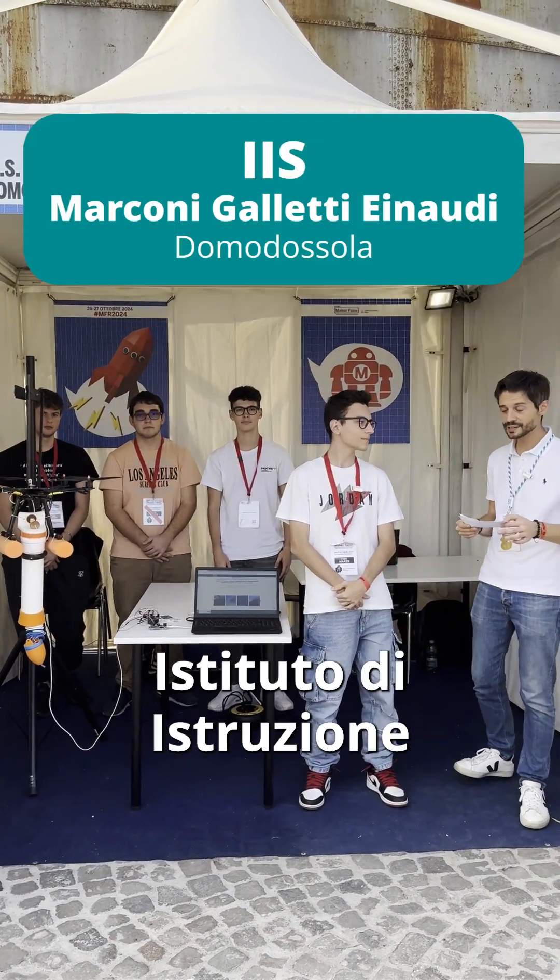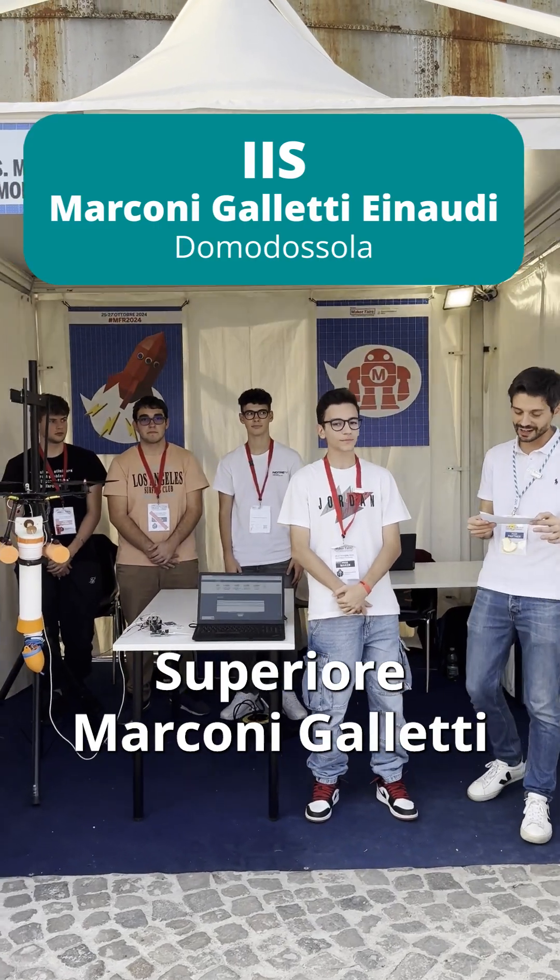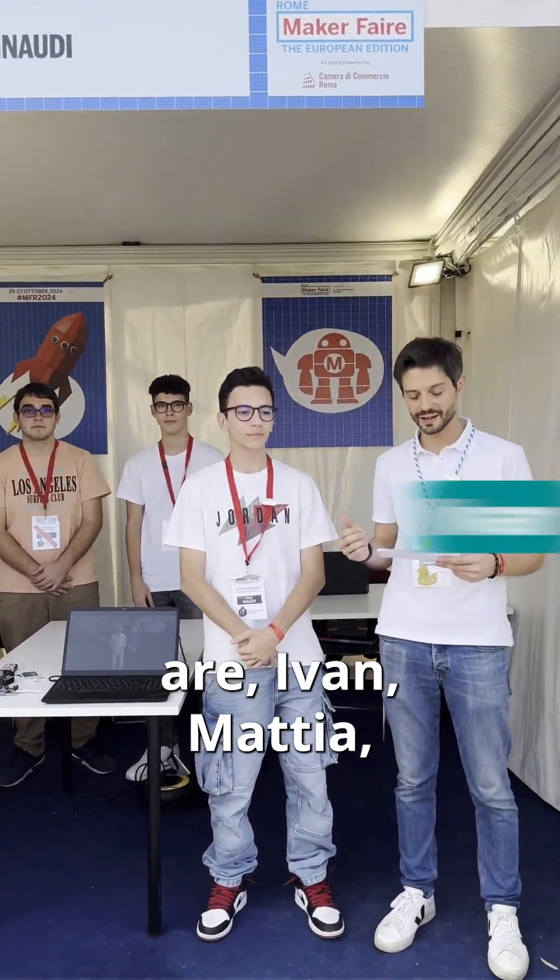Maker Faire 2024, 12th edition. I'm here with the Instituto di Istruzione Superiore Marconi, Galletti and Audi, Domo d'Ostra. With me there are Ivan, Mattia, Matteo and Andrea.